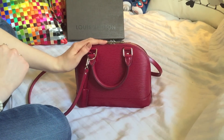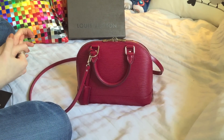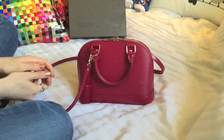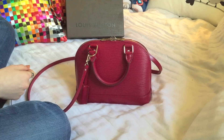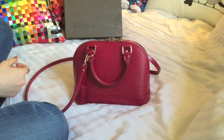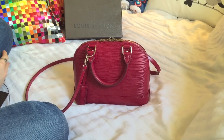That's my review of this gorgeous Louis Vuitton bag — the Alma BB in Fuchsia Epi leather. Next you will see a round-up of pictures of it worn crossbody and on the crook of my arm, as well as held by the handles, so you can see how it fits and the size against my body. Thank you for watching.